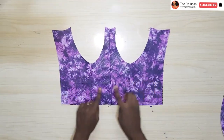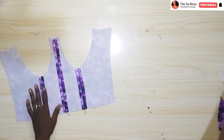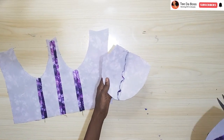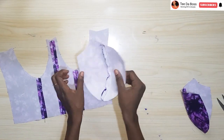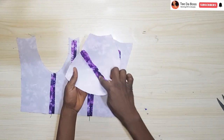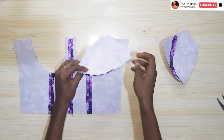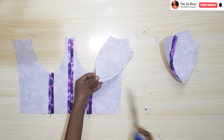After I was done joining our front pieces, this is what I have. I went ahead and ironed it down — you can see what it looks like. I also went ahead to sew the cups, placing the right sides facing each other and joining them together by the half inch seam allowance. I've already ironed one cup and I'm going to show you how I did it on the other cup.